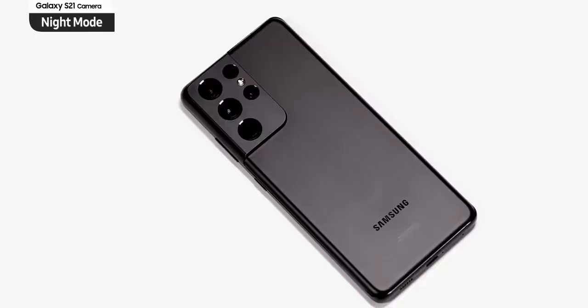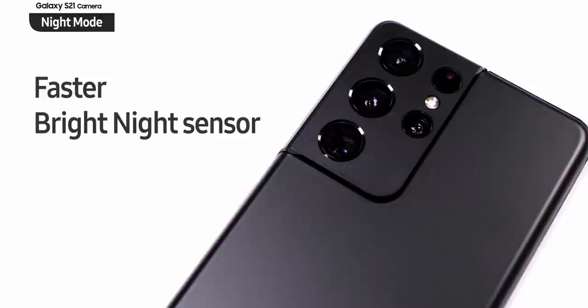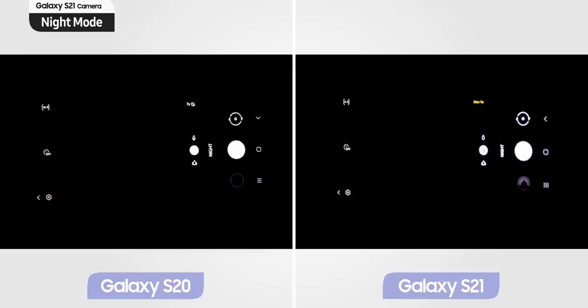The Galaxy S21 also has an improved night mode thanks to a new and faster bright night sensor and noise reduction technology. As you can see, the night mode has been significantly improved compared to the Galaxy S20 — the image is not only brighter but also has more detail.